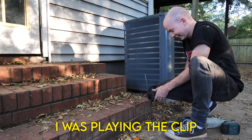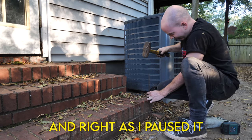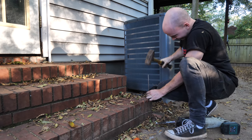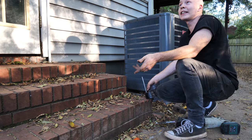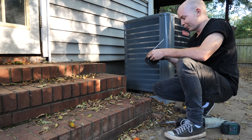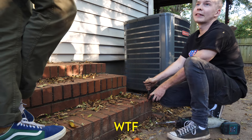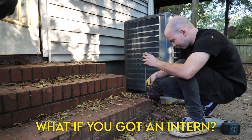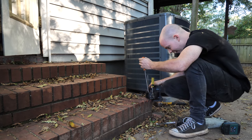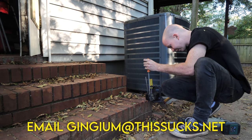I was playing the clip and I paused it, and right as I paused it, Zach and I heard it. If I had a bench vice it wouldn't be that hard — it's the fact that I'm doing it on freaking bricks. What if you got an intern to do all this? That would be great, actually. Does anyone want an internship at Gingium? Email Gingium at this-sucks dot net.